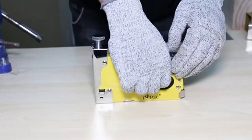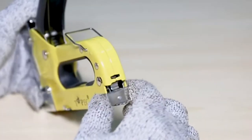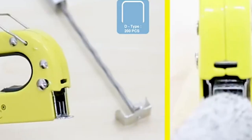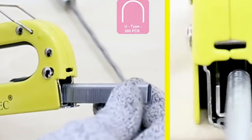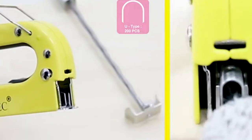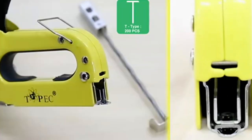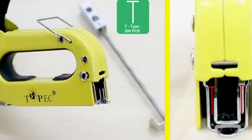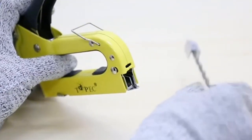Number two: the Upholstery Staple Gun Heavy Duty. This is a game changer for anyone tackling upholstery projects. With its robust construction and powerful mechanism, it effortlessly handles various materials including fabrics, leather, and vinyl. This staple gun excels in precision and ease of use, allowing users to achieve professional results with minimal effort. Its ergonomic design minimizes hand fatigue, making it suitable for prolonged use.